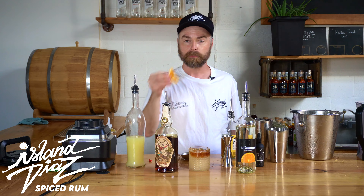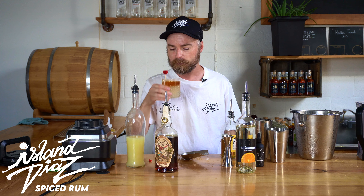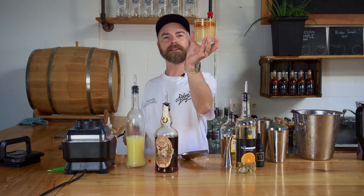And look at that, baby. Put a little dried orange on top, and then this little thing just for aesthetics. And there you have it, the Nika Diaz. Cheers. That's really good. Look at that — that's beautiful, eh? Isn't that beautiful?